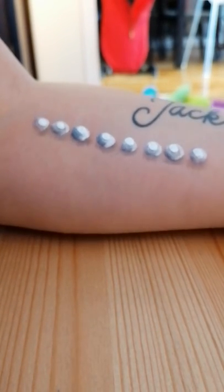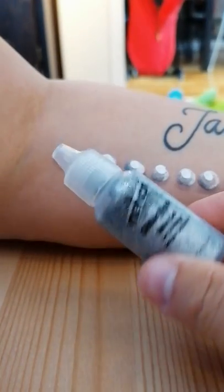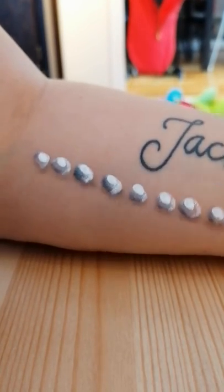For a little more bling effect, I'm going to add some liquid bling in silver. This one is from Neron.